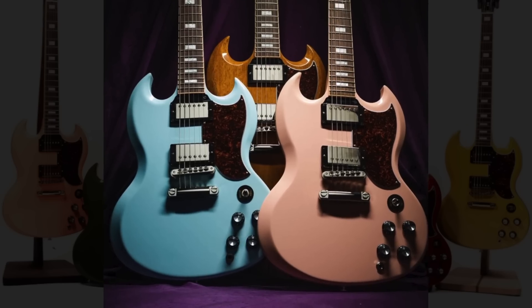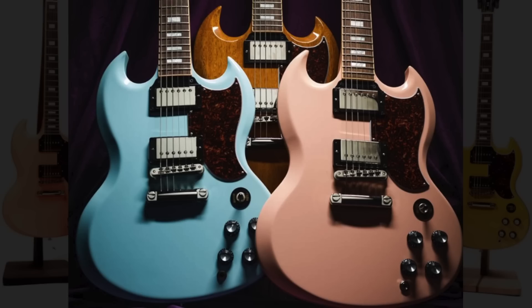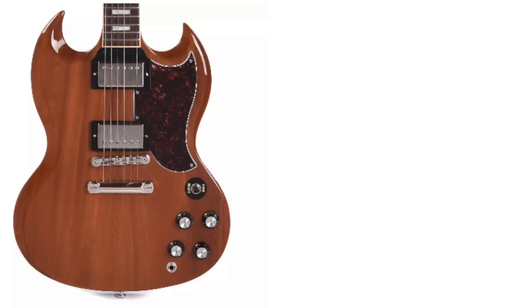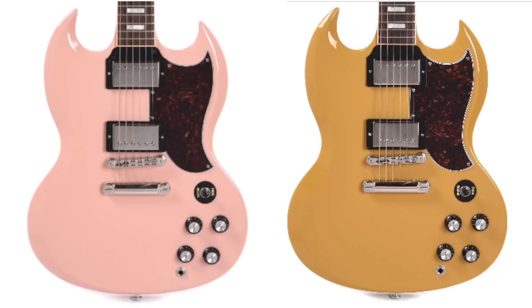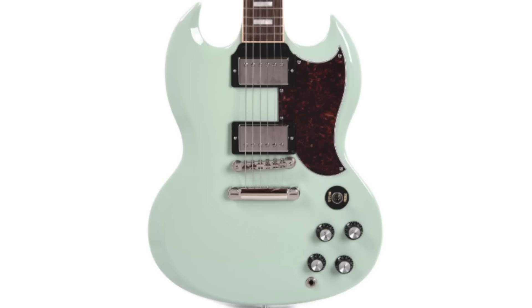But if the pickups and the tortoiseshell pickguard alone aren't enough to catch your eye, they're offering these in 9 different finishes. I could care less about all the other specs of this guitar — it's the finishes that caught my eye. You have your traditional ones like Walnut, Ebony, and Heritage Cherry, but they've introduced 6 other colors you can't normally find: Frost Blue, Gloss Yellow, Shell Pink, Olive Drab, Coral, and Kerry Green.